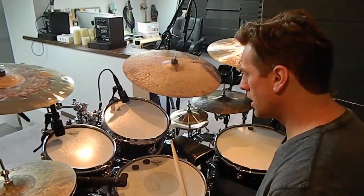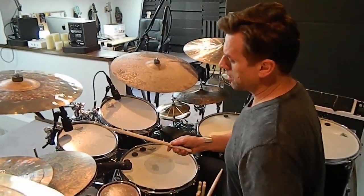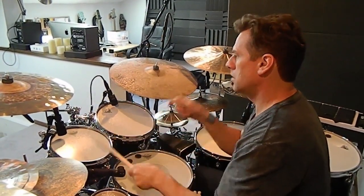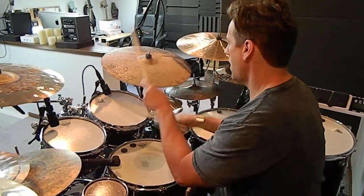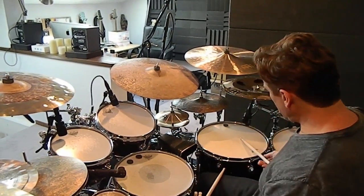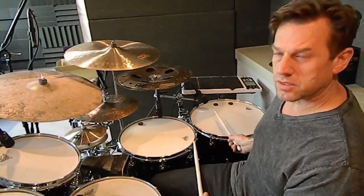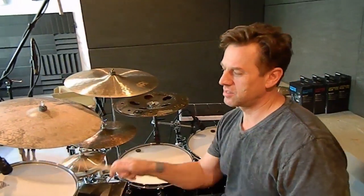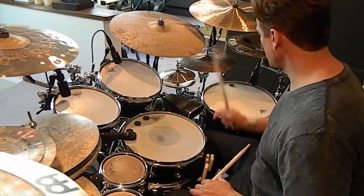You can tune them very open and they last forever — they're fantastic heads. So this is a 10 by 4, 12 by 5, 16 by 14, 18 by 16.